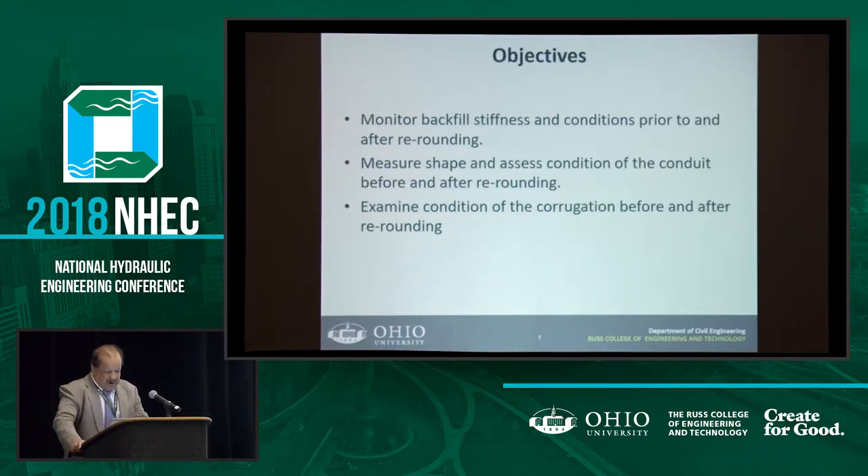Our goal was to monitor backfill stiffness conditions prior to and after re-rounding. The question is how to do that. Before re-rounding, you want to know what kind of soil and what stiffness condition you have. And then after re-rounding, what happens? We also want to examine the condition of the corrugation — that was difficult for an existing project, but I think we solved that problem for this new project.